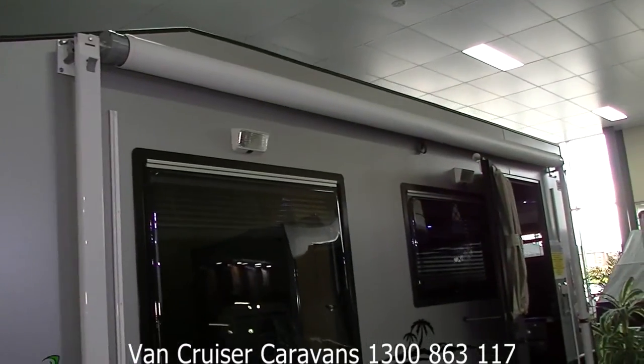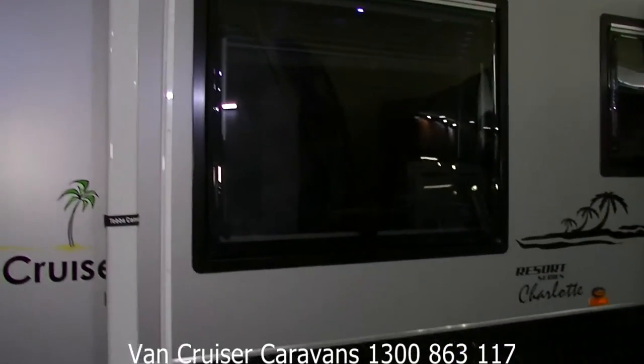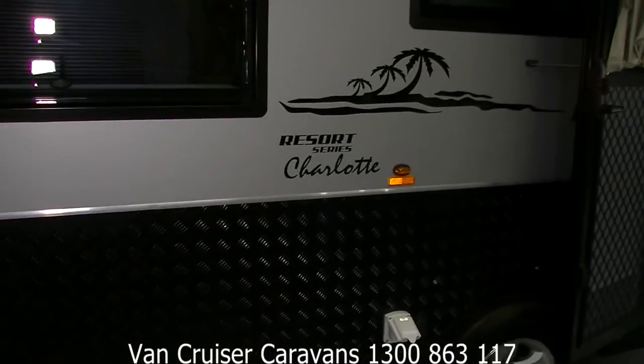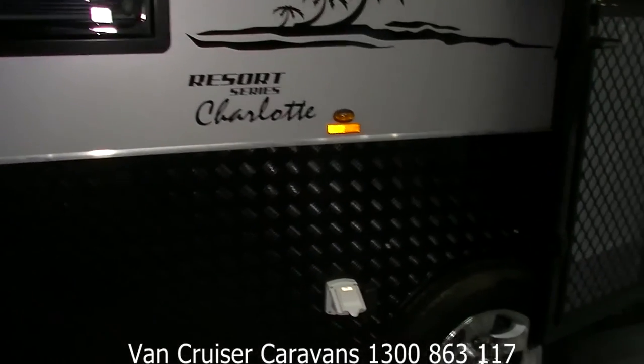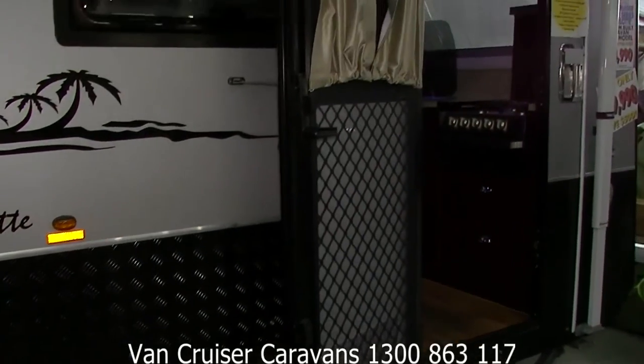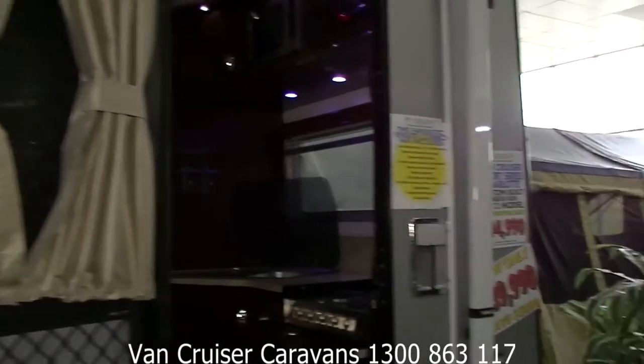On the side it's 1.6mm thick, so it's very very heavy duty indeed. Roll-out Dometic awning, twin annex lights, Dometic double glazed windows, 240 power point externally, and also a 12 volt external power point. 15 inch alloy wheels.